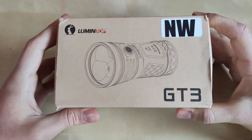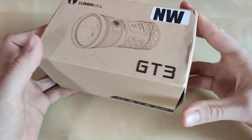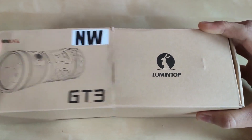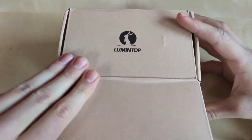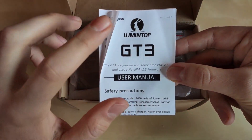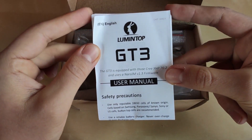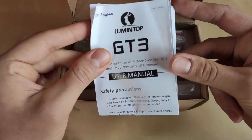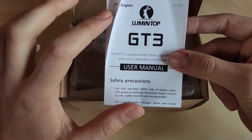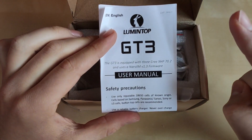Here is the package — plain cardboard box from Lumintop, nothing fancy here, but inside there is a beast. Let's open the box and show you what comes inside. I tested both versions — the Narsil, the older one, and the Anduril one — and I've got a runtime graph comparison. We've got the manual with all the detailed instructions. If you don't know how to operate Narsil or Anduril, you can check my tutorials.